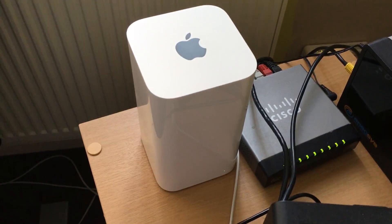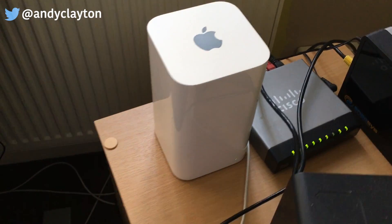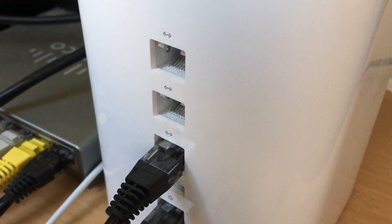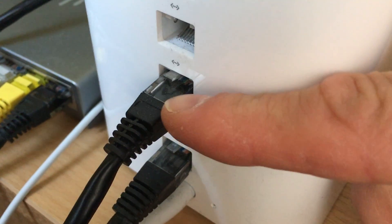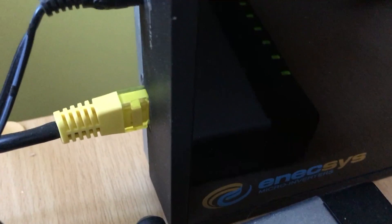If you've got a router at home, it may not necessarily be an Apple AirPort Extreme — it could be just one from your internet service provider. On the back you will have some ports. They are Ethernet ports, and you plug an Ethernet cable like this one here into there, and then you put the other end into whatever device you want to put onto your network.